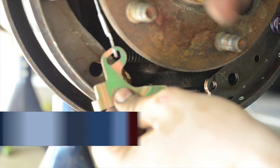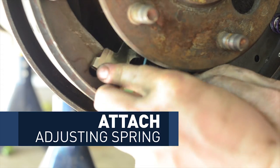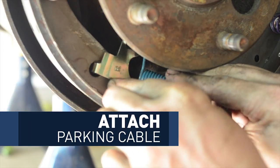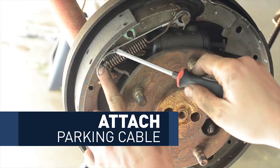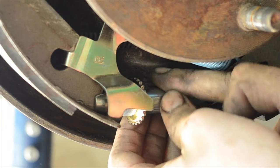Then attach the adjusting hook, the automatic adjuster spring, and the parking brake cable. Make sure the cable stays in that channel or else it won't work. Then put in your adjusting screw. That's pretty much it — everything is back together. Put your drum back on.